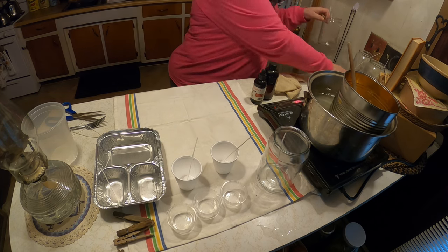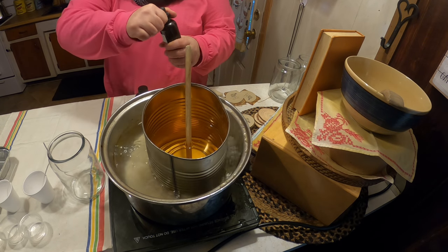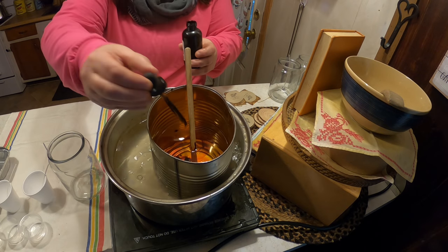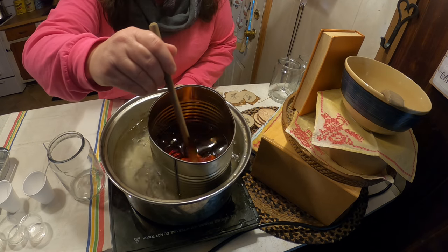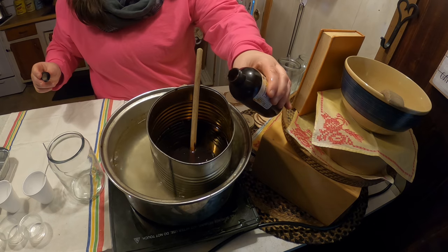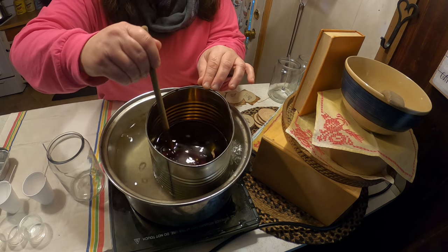I'm going to do one jar of each so you can get an idea. We're going to add some scent and dye — we'll use orange dye because we're making orange candles. The dye is to your liking; there's no set amount. I think that's perfect. I love a highly scented candle, so I add quite a bit of scent. Oh, that smells so good!